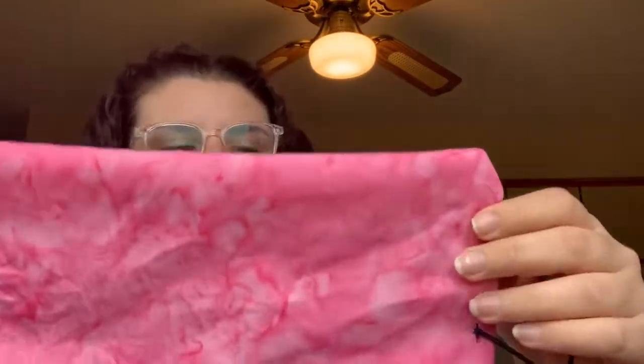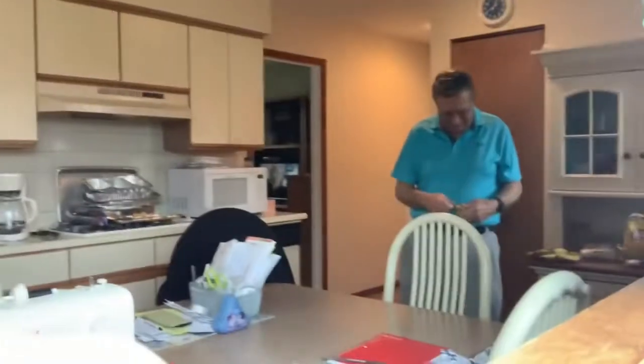Now that you've sewn that little piece — I had to iron it again. Now that you have it like this, you're going to iron it again.